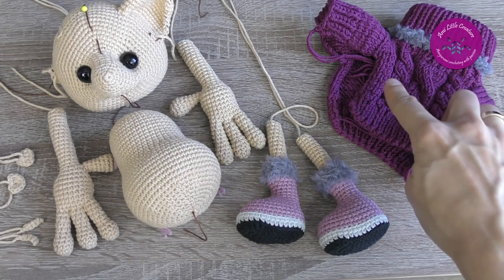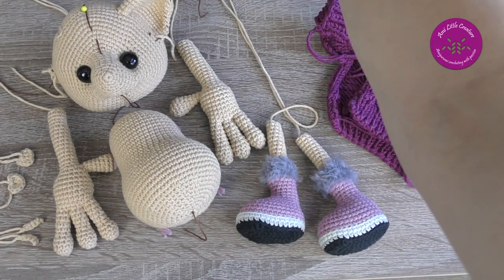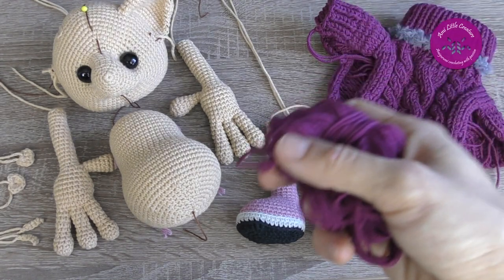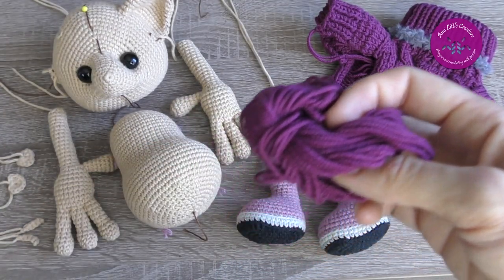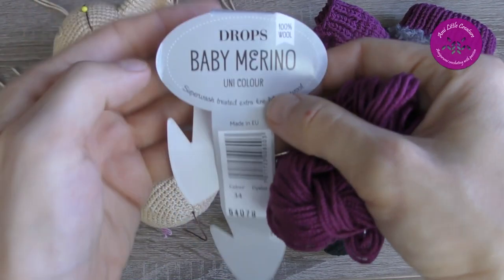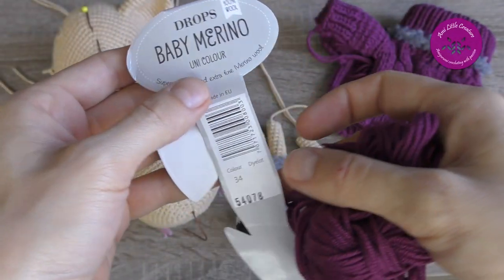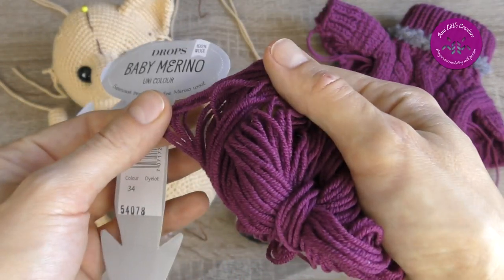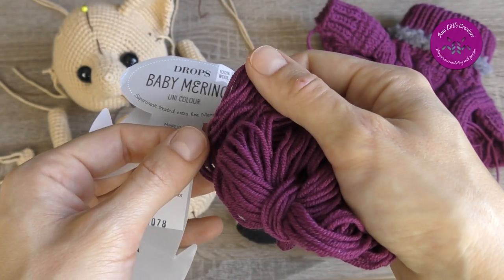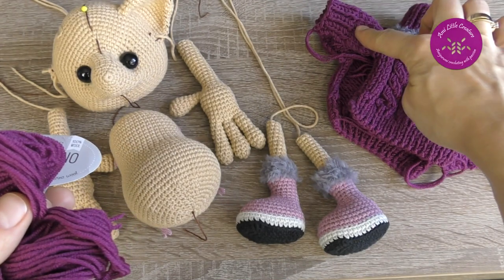You can see the sweater — I made a knitted version. I used one skein of Drops Baby Merino Mix number 34, which is a heather color. I knitted with two strands of yarn and used knitting needles 3 millimeters for this sweater.